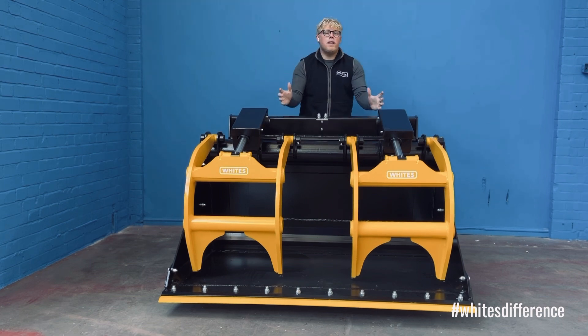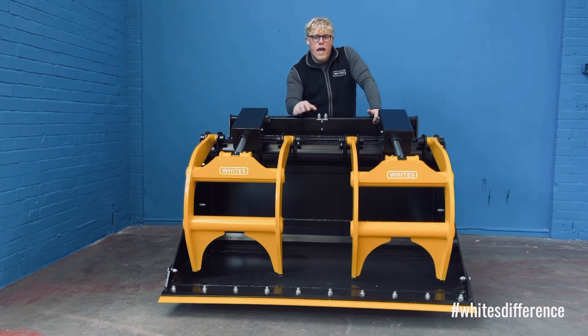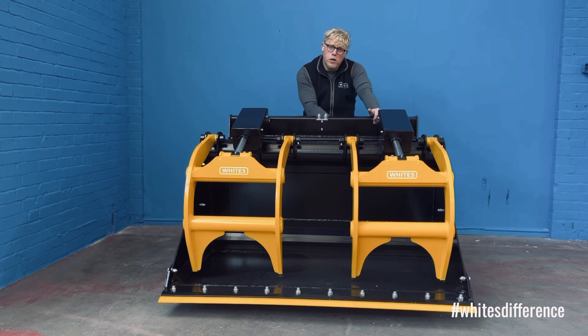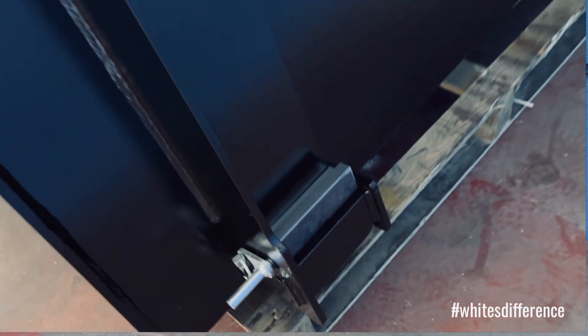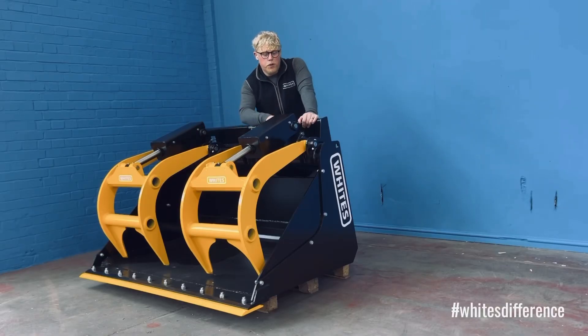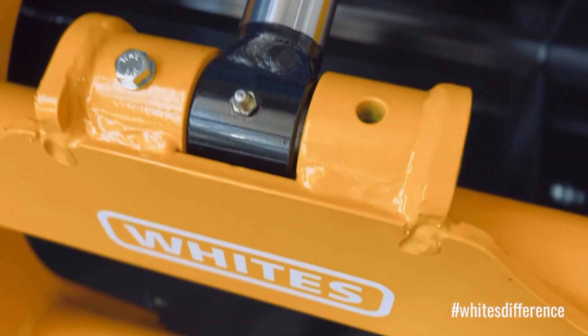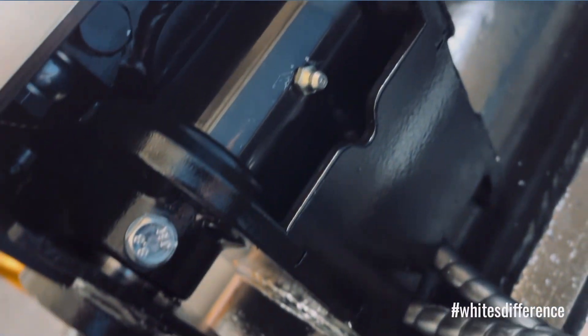Looking around this bucket, you can see the care that Wipes have taken in increasing the lifespan you're going to get out of this product. The pins and locking blocks are both recessed in the plate, which is going to save wear and prevent puncture wear and that sort of thing. We've also got plenty of grease nipples — one on your main pins with a nicely accessible grease point. All of this is thinking about the longevity and lifespan of your product, especially in the waste and recycling industry where these are going to be worked hard.